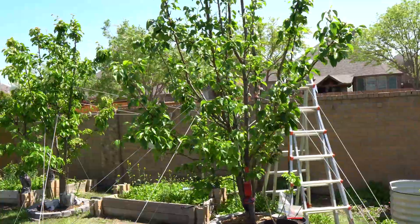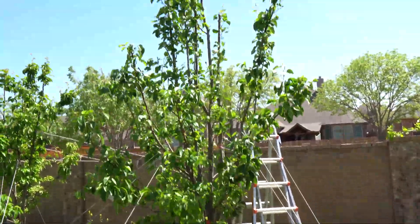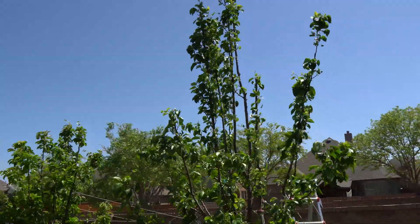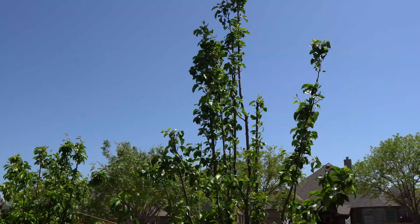Today I'm out here inspecting my pear tree because I noticed fire blight, so I took my ladder and went all the way up there to inspect, and it is worse than I expected. There were so many infections up there, so I decided to clear some of the branches and cut it back.